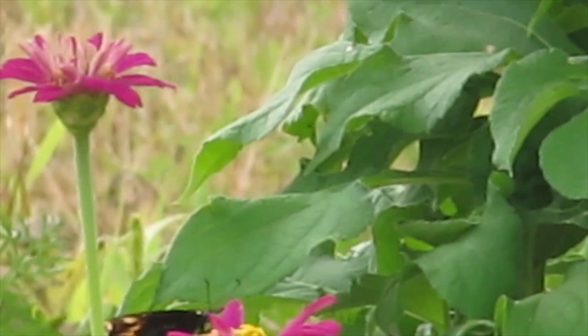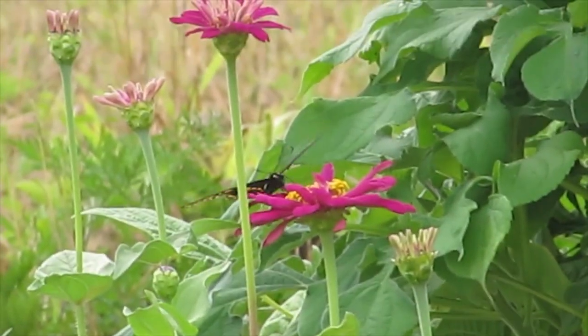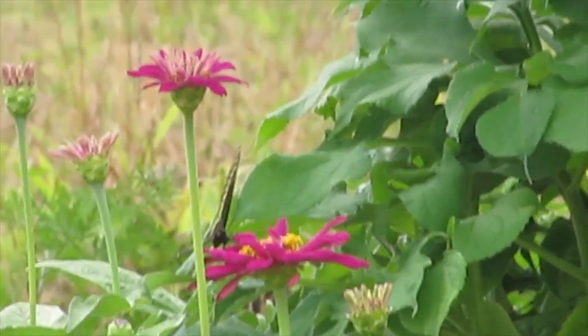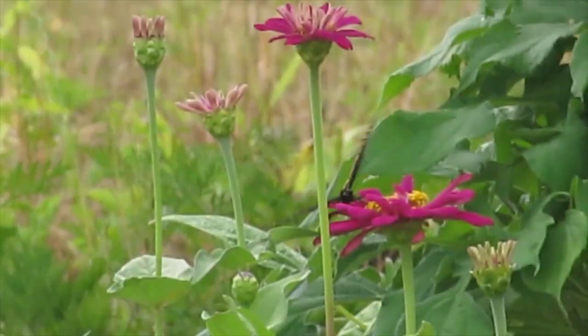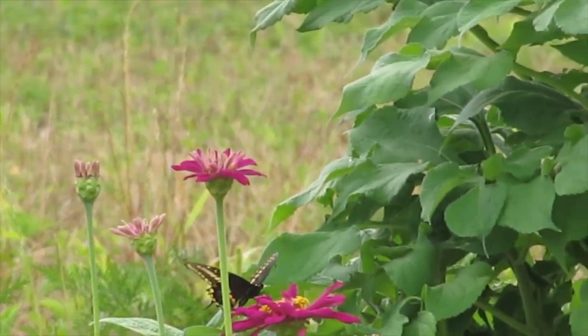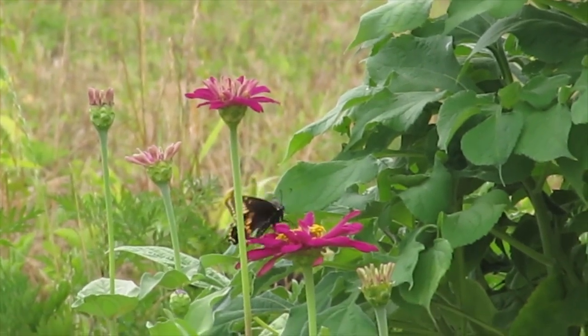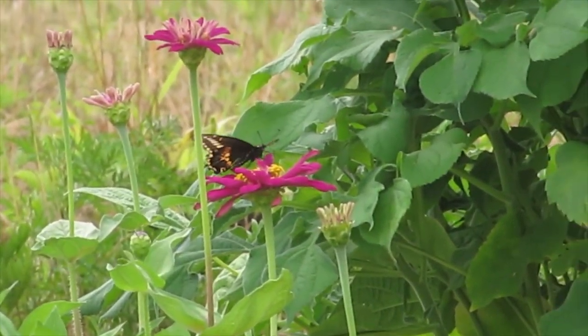Hey, look — it's a swallowtail. I'm not too interested in swallowtails — not a whole lot they can do to me this late in the year. He seems interested in eating zinnias anyway — or, you know, pollinating them.